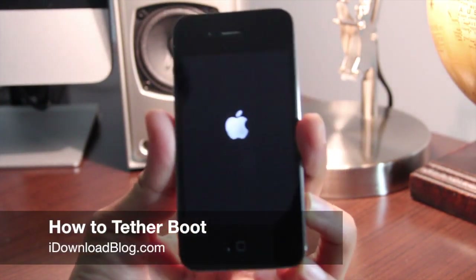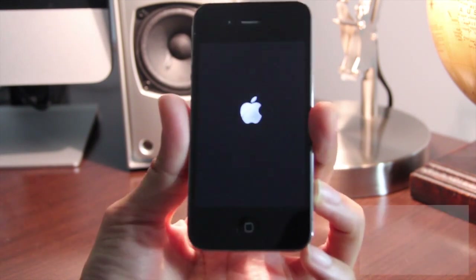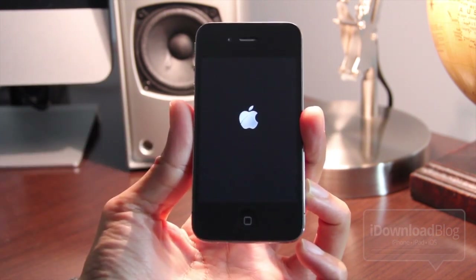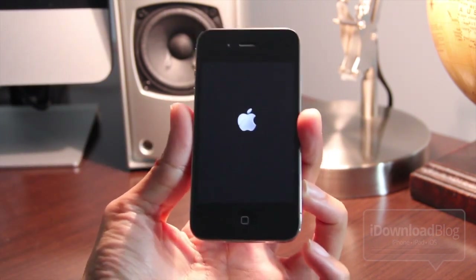Hey guys, it's Jeff with iDownloadBlog. I'm going to show you how to tether boot your iDevice. In this example, I'm using an iPhone 4, but the same applies for any of the iPhones, an iPod Touch, or an iPad.